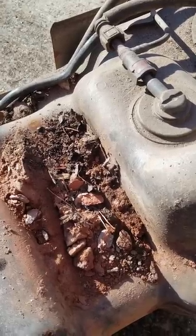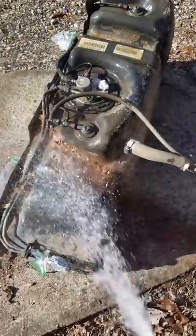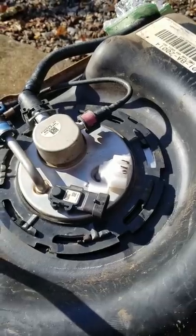Gross. We gotta wash this thing up. That's not good. Much better — nice and clean.